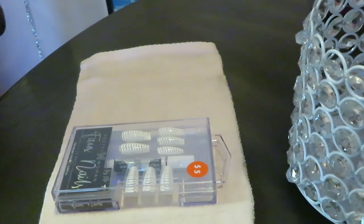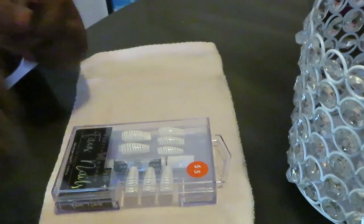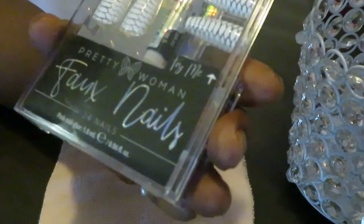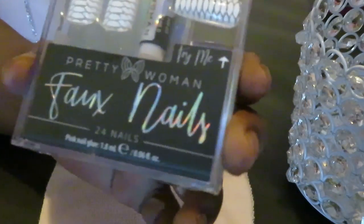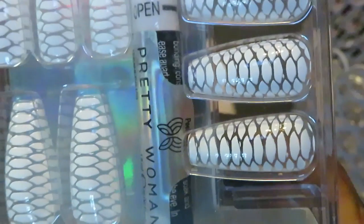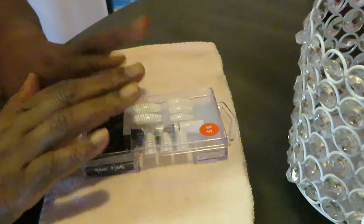Hey guys, it is Arika Misha and today I'm doing my nails. If you guys saw my video where I took my daughter to Five and Below, you guys will see where I got these nails from. These are the Pretty Women faux nails — they are so pretty. It's like a white and see-through, kind of clear. Let me bring it in so y'all can see. These are gonna be really cute.